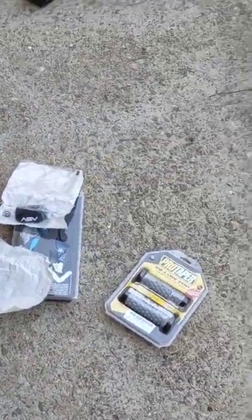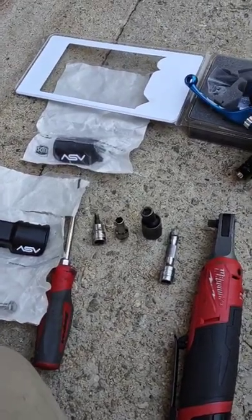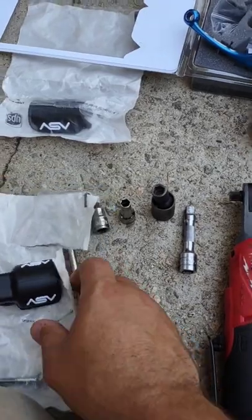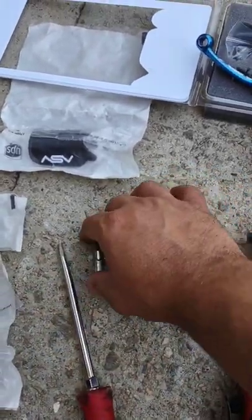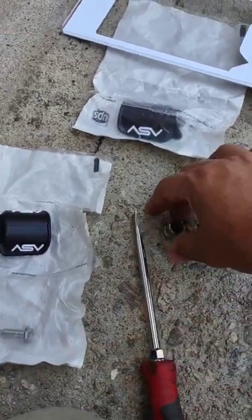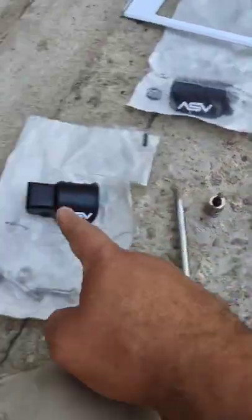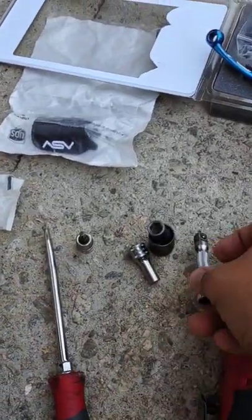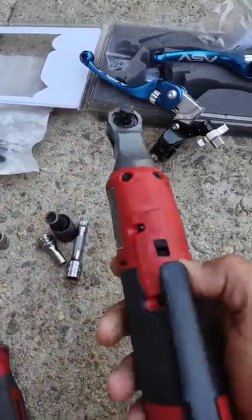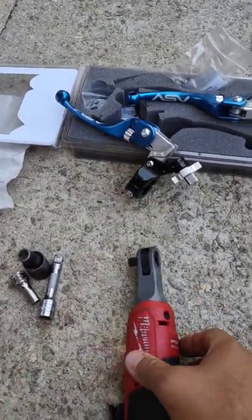The tools you'll need are a flathead screwdriver, a 5mm Allen, an 8mm, and a 10mm — you won't need the 10mm until you start putting these guys up. A little extension just in case, and my trusted Milwaukee 3/8 inch drive. Love Milwaukee, it's great stuff.